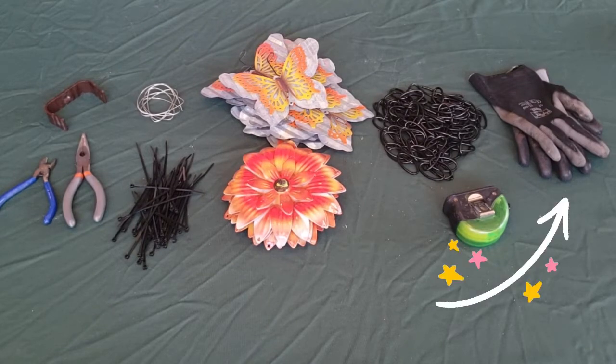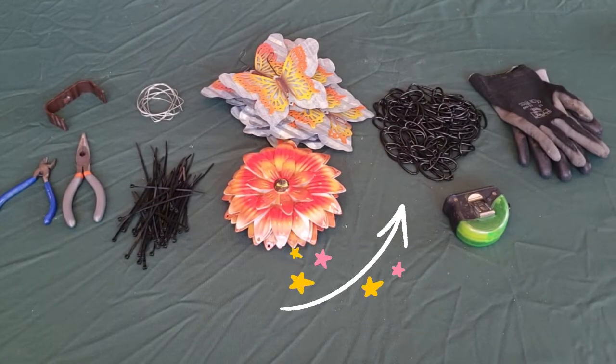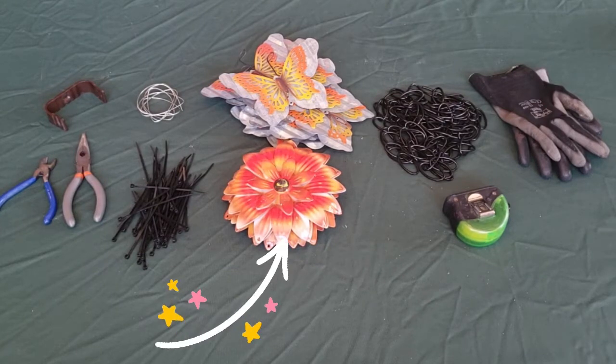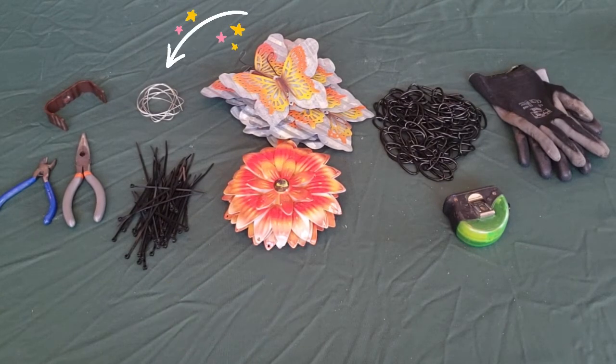What you will need: gloves, a tape measure to determine the length of chain needed, a length of metal chain, and fun materials to intersperse between lengths of chain — such as metal cookie cutters or any items that catch your eye.